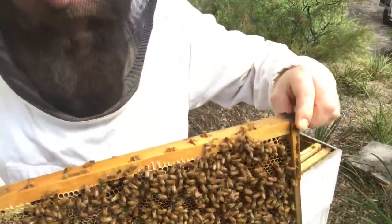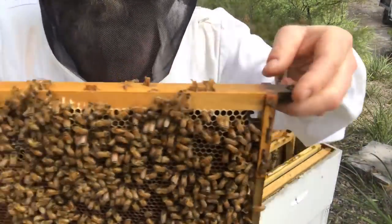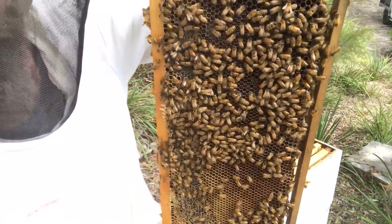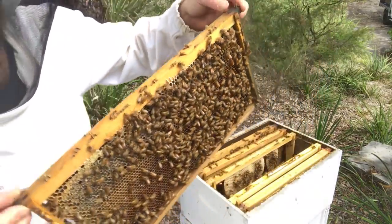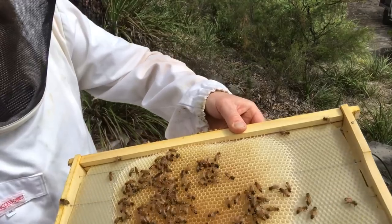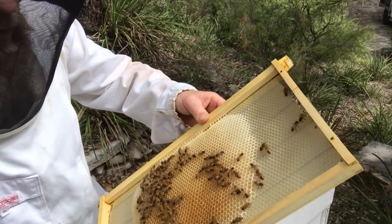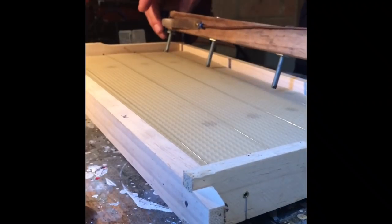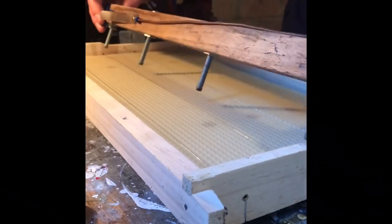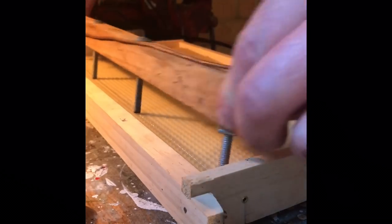Here's an example of an 80% full frame — it's foundationless as well, so you've got to be careful not to tip these horizontally. If you want to turn them around, stand them on their end because there's no wire through the middle supporting them. Here's a foundation frame they're drawing out on the pre-existing hexagonal shapes, and some footage of how I embed sheets of wax foundation to the pre-installed wiring. I'll only put a foundationless frame in between two foundation frames to encourage the bees to build nice straight comb.